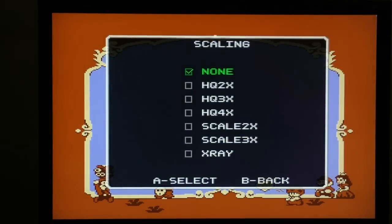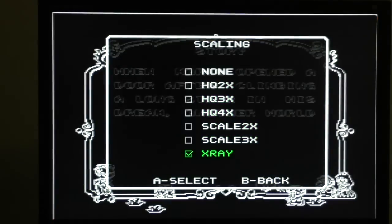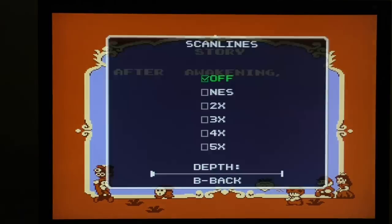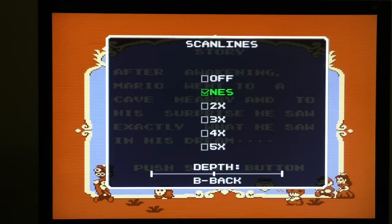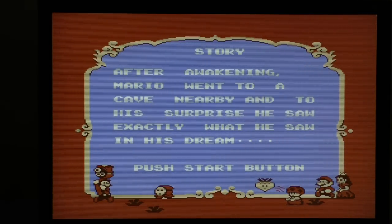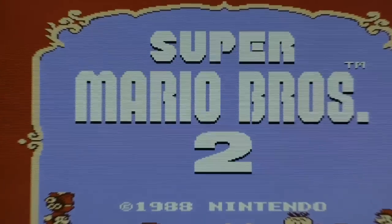And then of course the scaling — a lot of people don't like it, but if you really want HQX or even x-ray mode, you can have that, so that's all working again. The scan line feature is working pretty well again — you turn them on, set how deep you want it, and there are your scan lines. I can zoom the camera in and you can see the scan line effect.